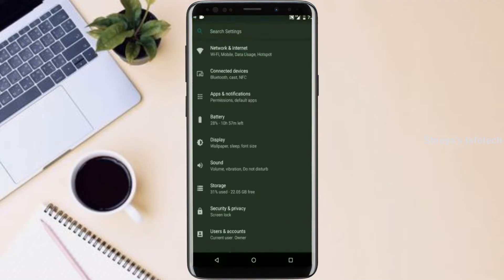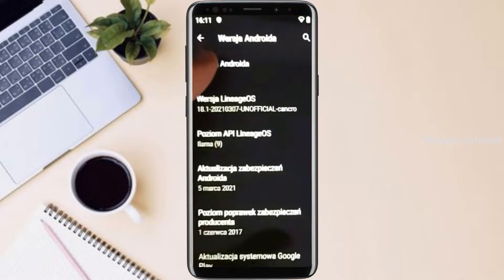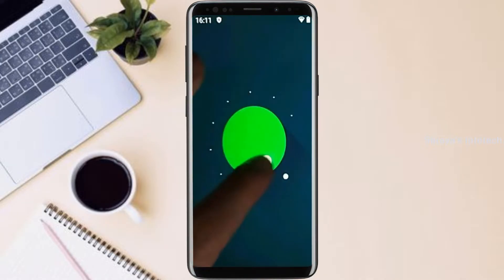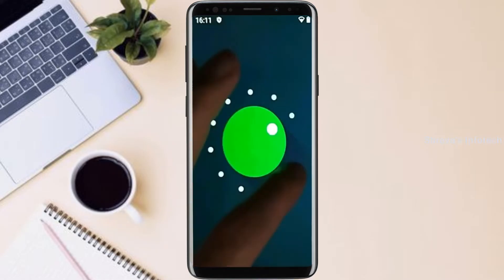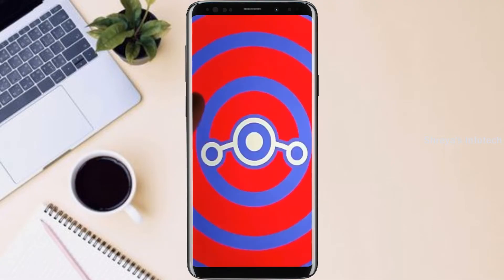Hi friends, my name is Shyam and you are watching Sreya Computer Tech Channel. Today is good news for Samsung Galaxy Note 8 users. Android 11 easter egg is really easy for these users. If you want to get the real feel of Android 11 easter egg, then you have to follow this procedure.